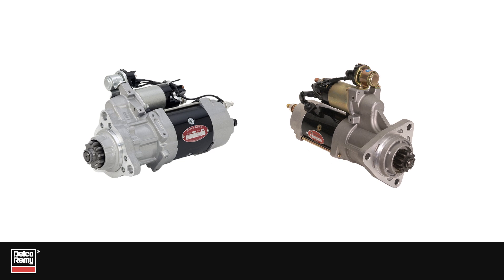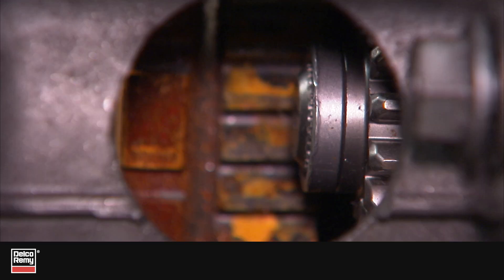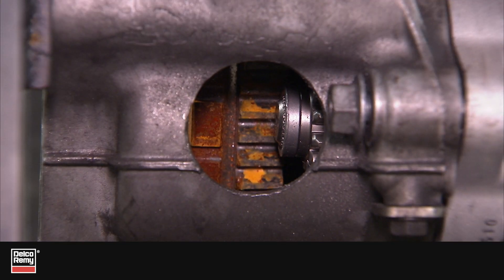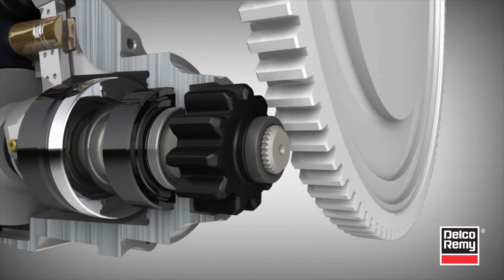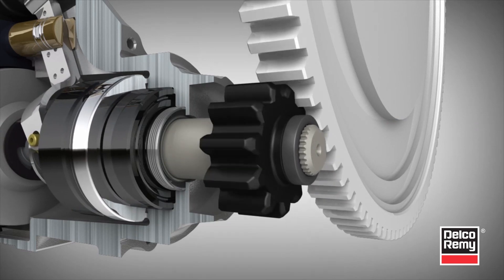The starting motor is an intermittent use component used exclusively to crank the engine via the flywheel at a significant speed to start the engine. The starting motor at rest must be disengaged and properly positioned far enough from the flywheel so that it does not create interference when the engine is running.